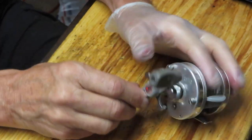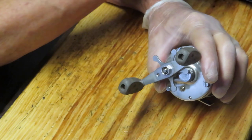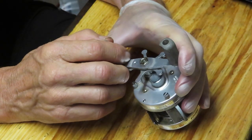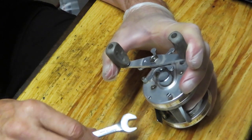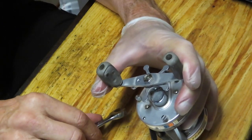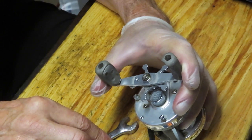If you have the even-numbered reel, it's going to be essentially the same thing except it'll be a mirror image. So when you're seeing parts come off in a clockwise or counterclockwise manner, the opposite will hold true for the other side of the reel.